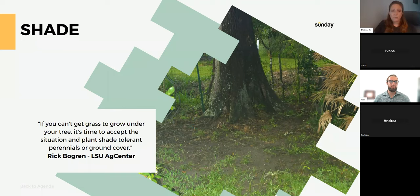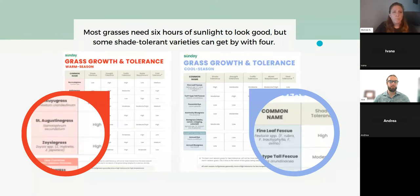If it's not so shady but you're still having problems, it might just be grass type. Most grasses need six hours of sunlight to look good, but some shade-tolerant varieties can get by with four. On the left is our warm-season grass chart for those in the southern United States. Your shade-tolerant ones are St. Augustine and Zoysia — they do awesome in shade.